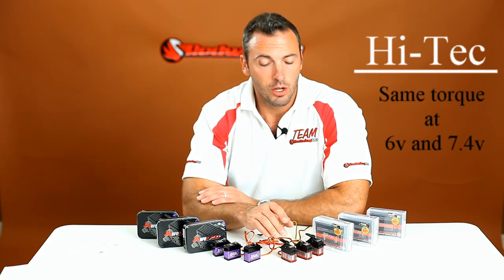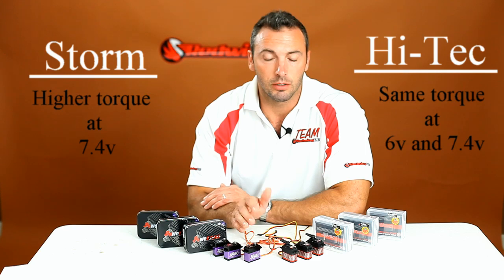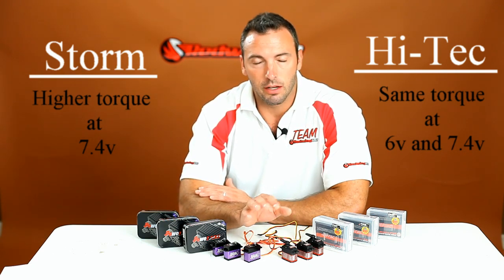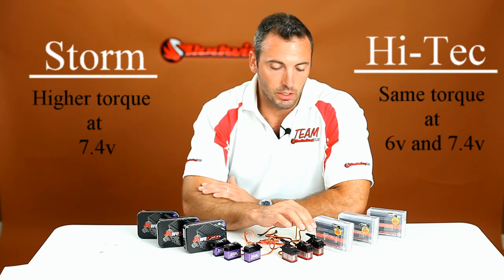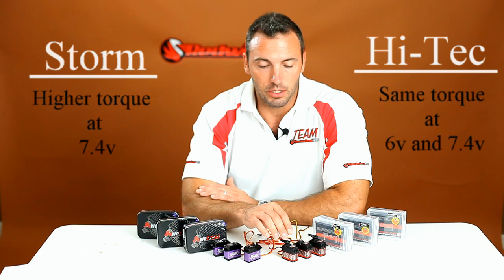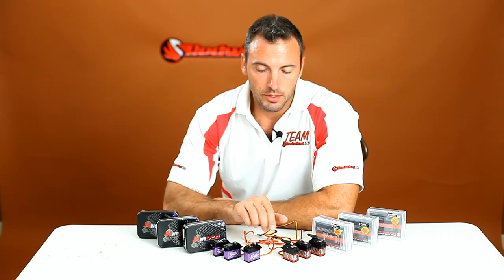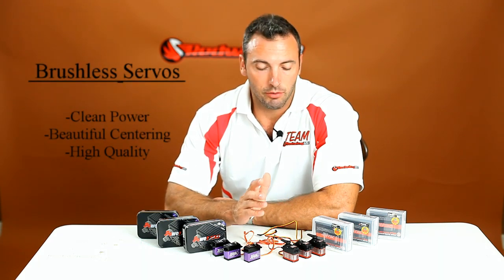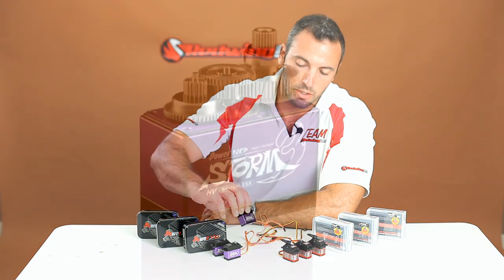Hitec advertises the same torque rating whether it's 6 volts or 7.4 volts, while the PowerHDs advertise a slightly higher torque rating at 7.4 volts. I talked to Hitec and it sounds like something in the way the chip is programmed — I'm not exactly sure what — but we will see in our tests whether a 6V and 7.4V source truly do offer the same torque. Keep an eye out for those videos. We've done some initial testing with all of these servos — nothing too official yet — and we found very clean power and beautiful centering. Everything about these servos just feels top-notch and high quality.